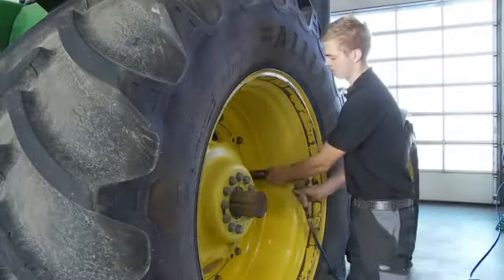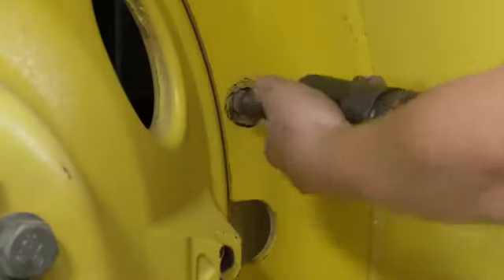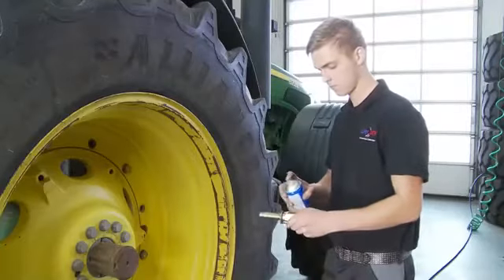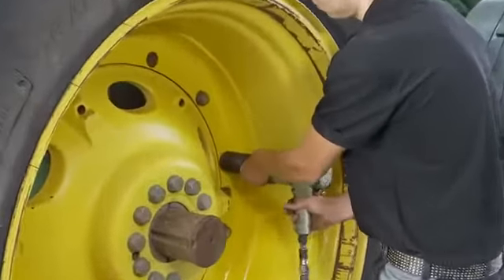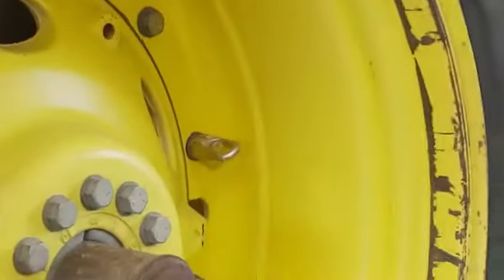After this, you can unscrew the original bolts or nuts. You need to grease the bolts before you screw them in, then fit them and tighten them firmly. Remember to fasten them later.